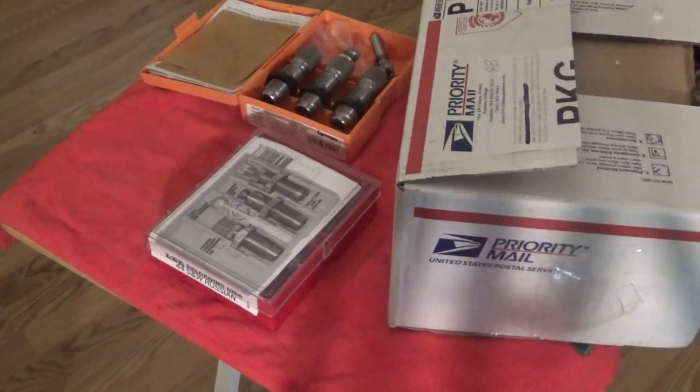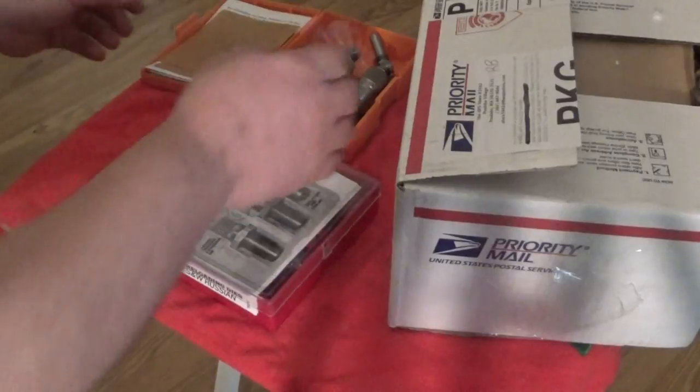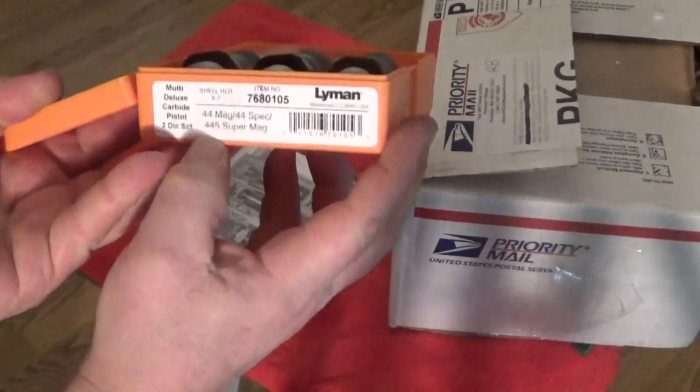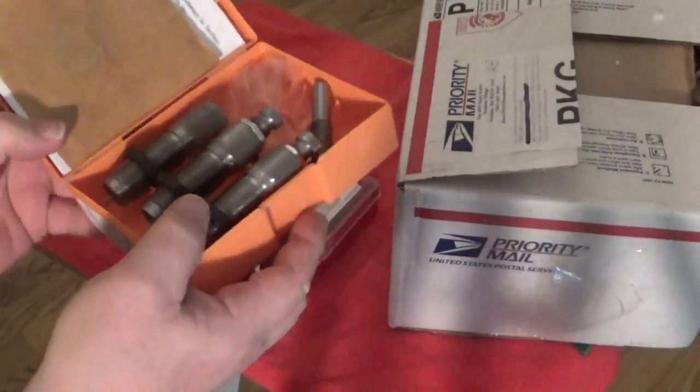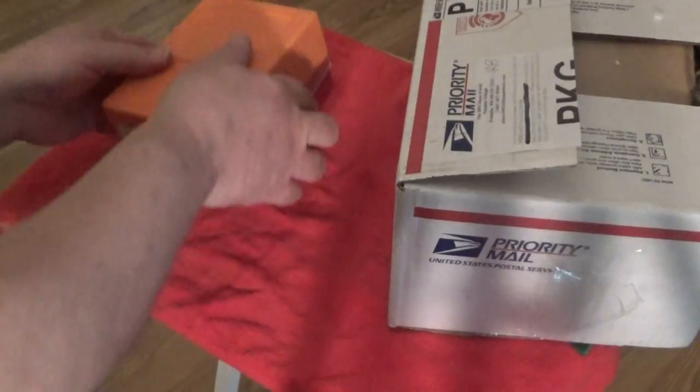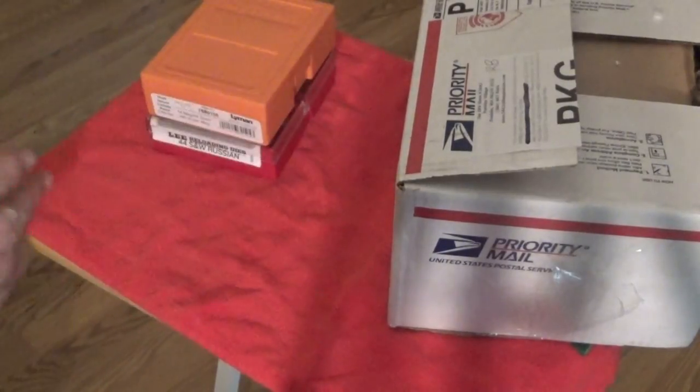I got a great deal here — this is awesome. You can also reload the 455 Super Mag on the Dillon. It was more than I expected. I've been looking to replace my dies and Steve just kind of read my mind, so I wanted to say thank you in a nice way.